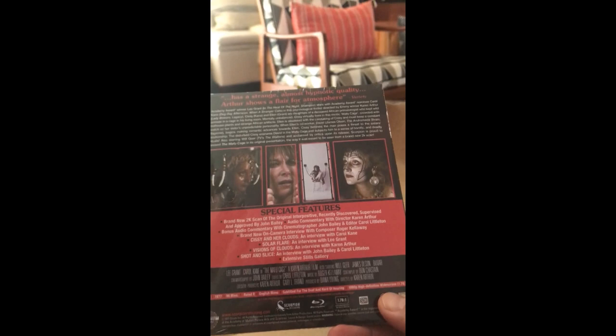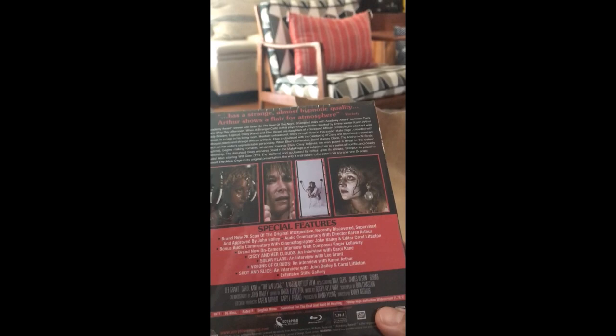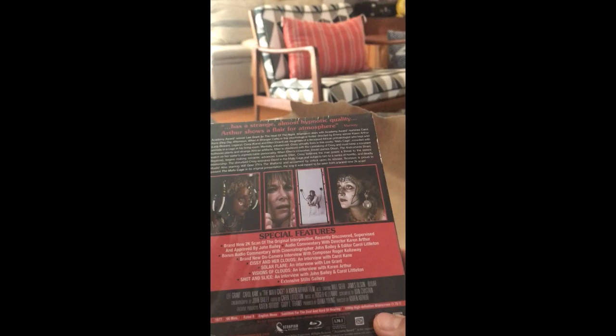Sissy and Her Clouds — an interview with Carol Kane. Solar Flare — an interview with Lee Grant. Visions of Clouds — an interview with Karen Arthur. Shot and Slice — an interview with John Bailey and Carol Littleton. And an extensive stills gallery.